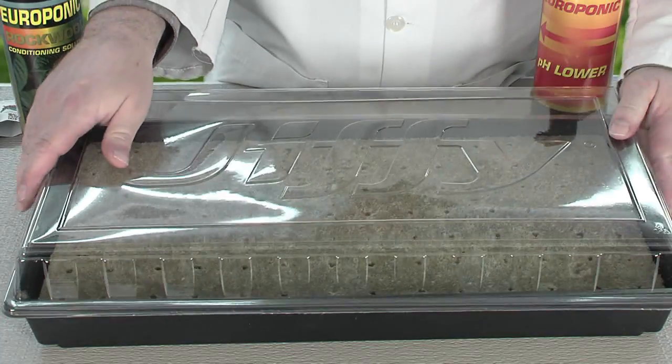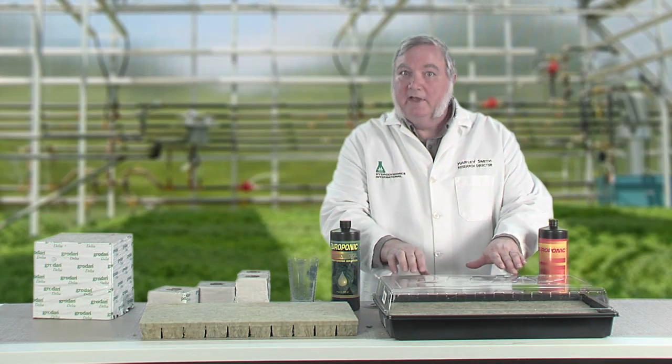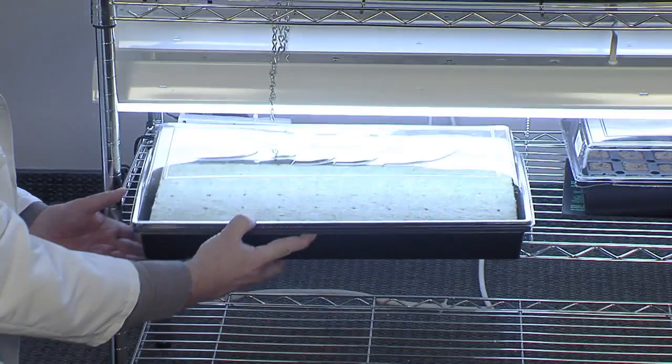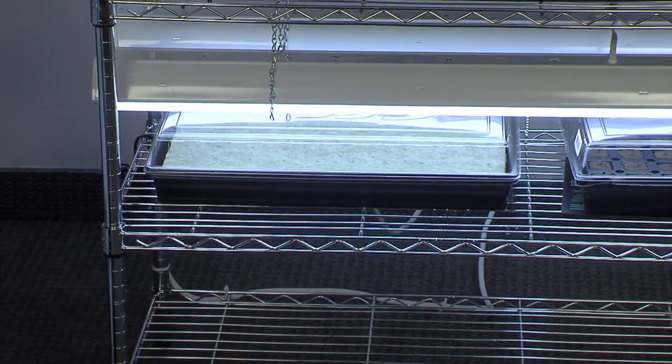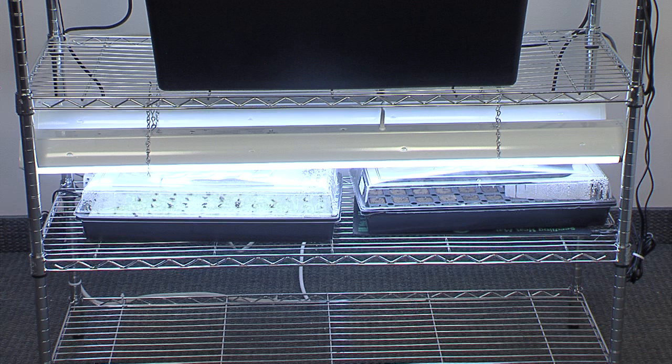When you're finished, cover the propagation tray with the humidity dome — that will keep the humidity under the dome at about 98%, perfect for germinating seeds. Slide the tray into a propagation station under fluorescent lights and wait for the seeds to germinate. A heat mat is also helpful, especially for tropical seeds such as tomatoes and peppers. The rock wool should stay moist for at least a week, but if it starts to dry out, just mist it slightly or bottom water it. In a matter of days the seeds will germinate, and in another week or two you'll have rooted seedlings ready for planting.